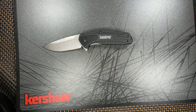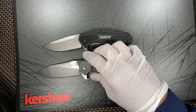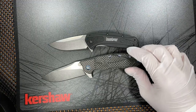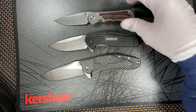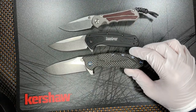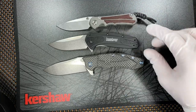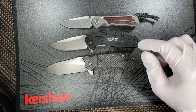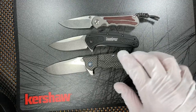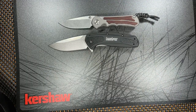And finally, for the size comparison, let's do small, medium, large. We'll put it up against the Zero Tolerance 0562 and then up against the small Chris Reeve and Koseby. So there you have it — size comparison completed. We got large, medium, and small, and the Kershaw Camber comes in right around the medium-sized knife. It's just an absolute perfect EDC.